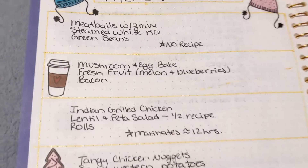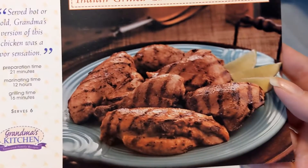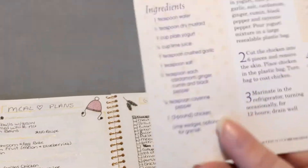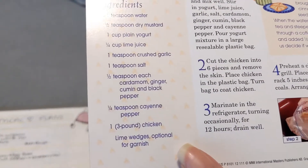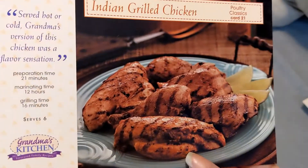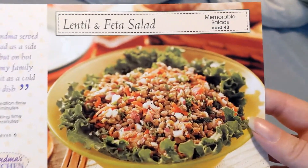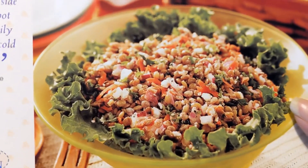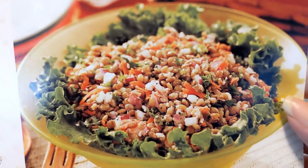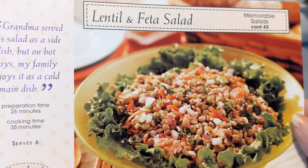The next thing I planned is Indian grilled chicken with a lentil and feta salad and some rolls. This chicken has to marinate for 12 hours. It's got some flavors I don't know if my family is really going to be okay with, but we're going to try — it's got cardamom, ginger, cumin, black pepper, cayenne pepper, garlic, and dry mustard. It's a marinade, then you dump it after 12 hours and grill it. Same thing with the feta and lentil salad — I might have to cut down the red onions for the kids, but it pairs really well with the Indian grilled chicken.